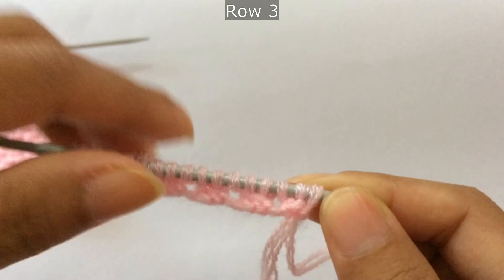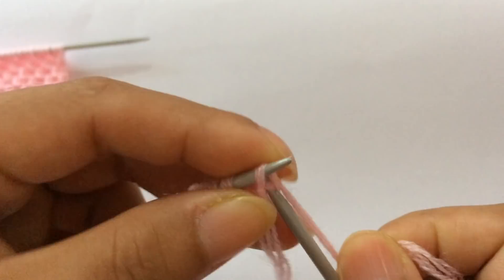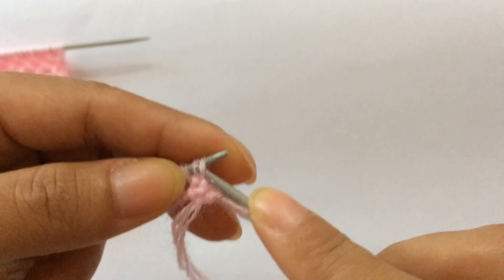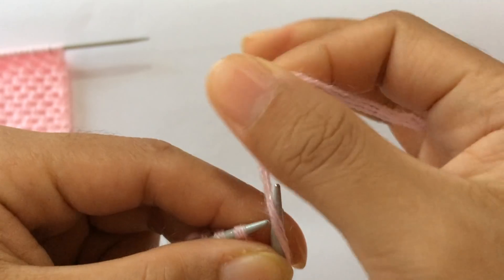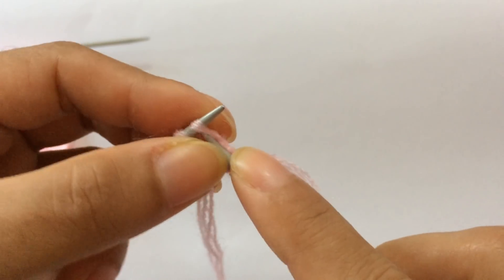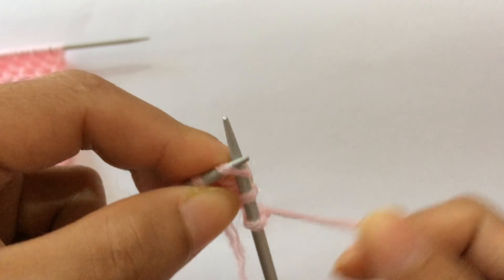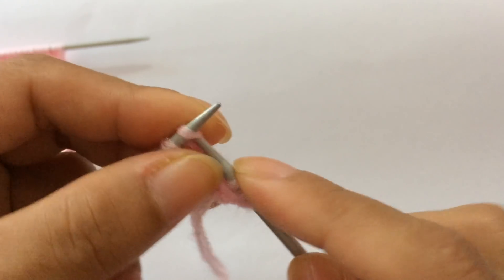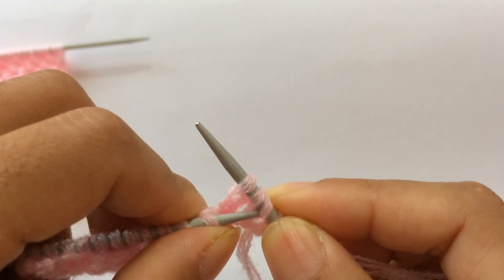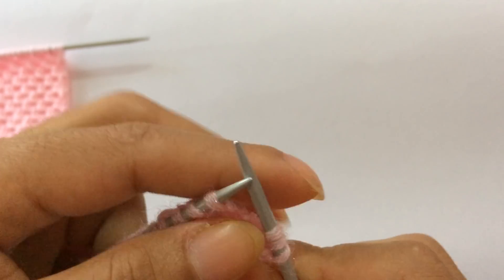Row three: knit your edge stitch through the back loop. Before you start the repeat, slip one — you are not going to do a yarn over here, just slip one first, then knit two, and pass this slip stitch over these two.